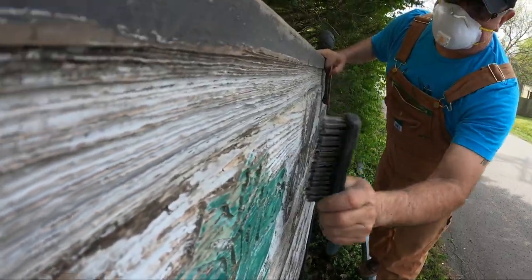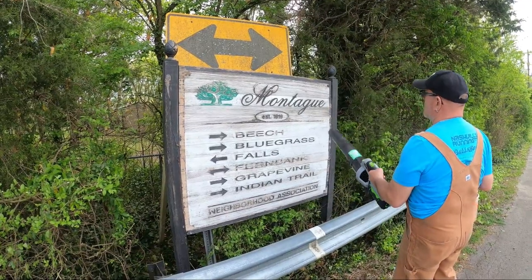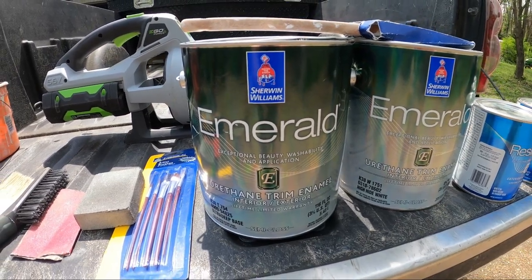As you can see it's a pretty gnarly wood grain, very uneven surface. So I used my blower to blow all the dust off. Don't worry folks, no leaded paint here. The products I used are from Sherwin-Williams.